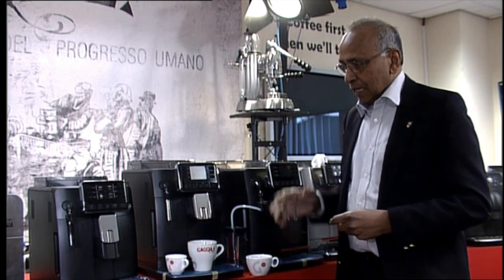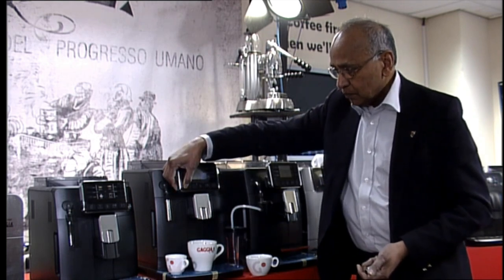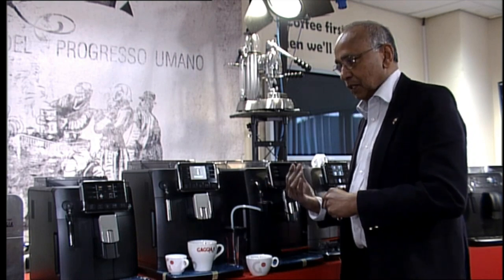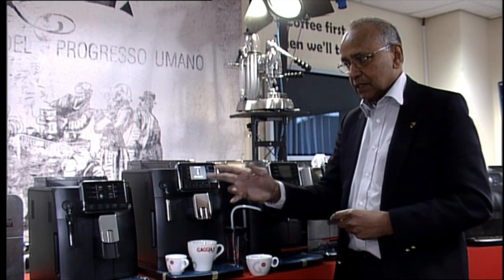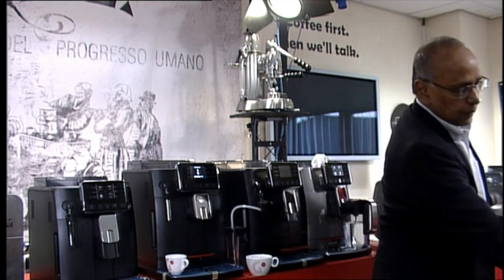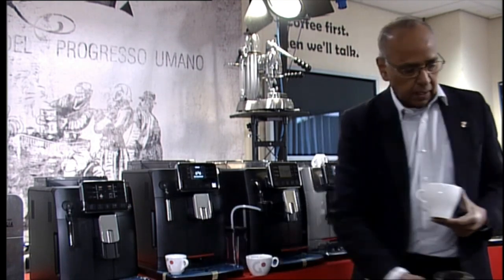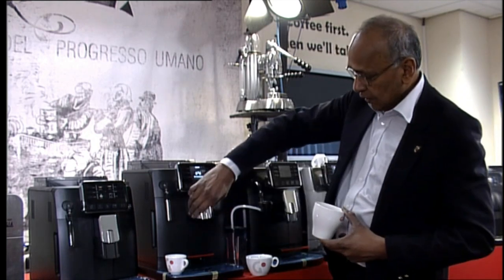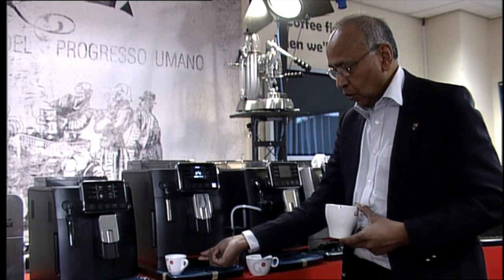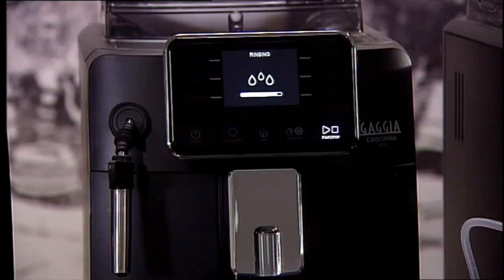You have four profiles. Now the Cardona Plus also has got four profiles. I'm going to switch this on just to show you how the Cardona Plus works and how it is different from the other three machines. The Cardona Plus is very similar to the Style, just that it is taller, so you have got a large cup - you can actually have up to 16 oz cups on that. It's going to rinse first of all, so you can bring the dispenser down and also pull the tray out as well. This is at the moment doing the rinse.